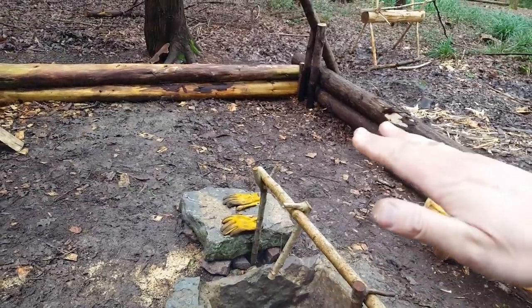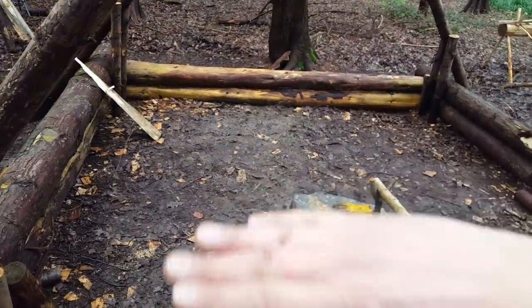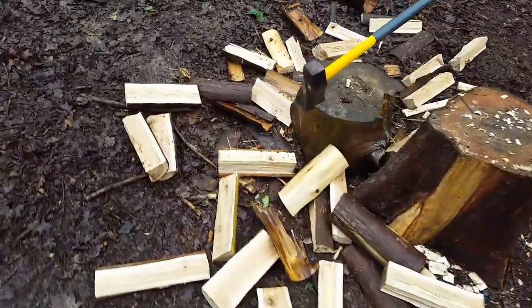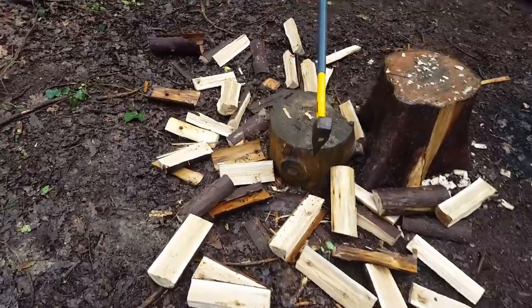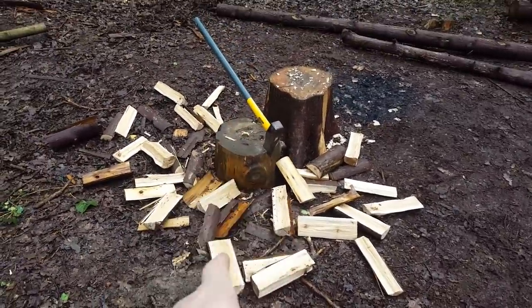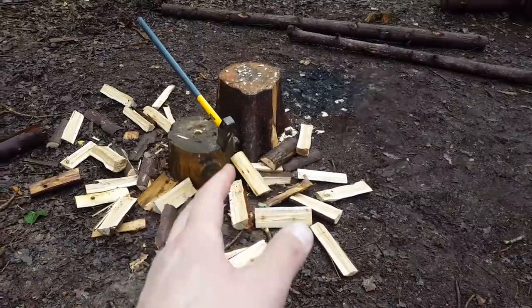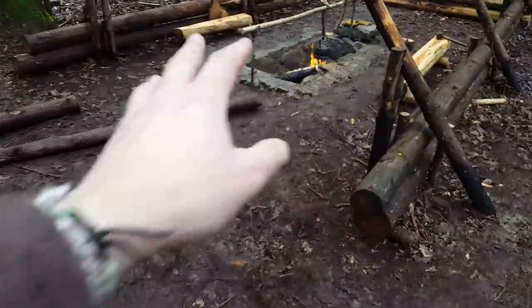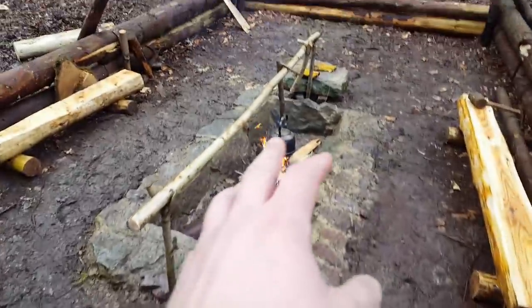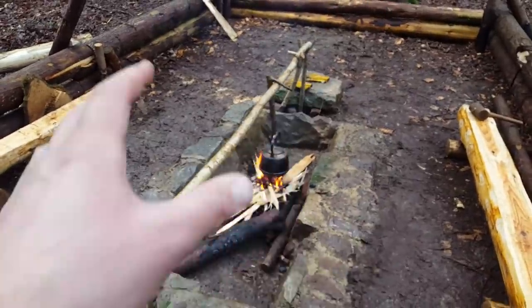The beds will be raised off the ground so we can use underneath for wood storage. Mike's dad Graham has been splitting lots of wood today — perfect for under the beds. When you're at your bushcraft camp you always need split wood, cut wood, seasoned wood for burning. It saves you from having to walk everywhere finding dry wood, and if you keep on top of it, it's much easier having split, dried wood ready for fire lighting.